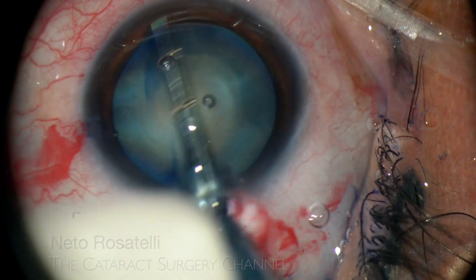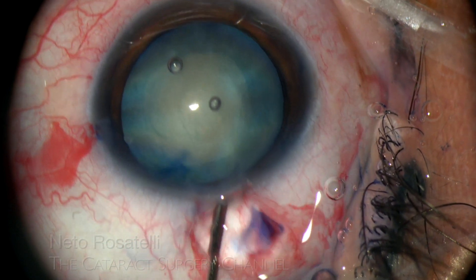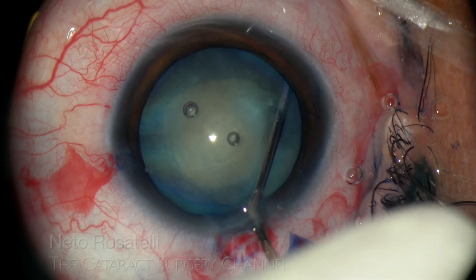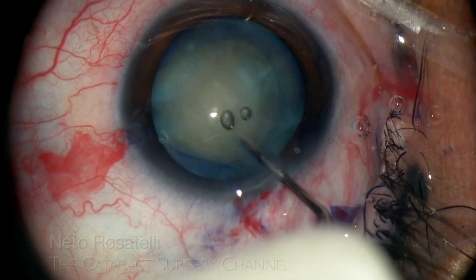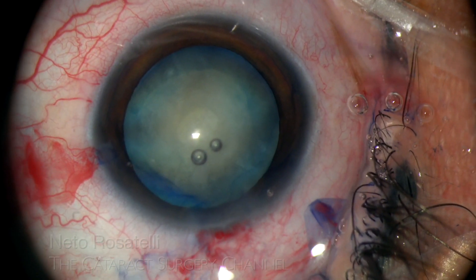Is this rhexis a small one? Since there is a significant amount of non-liquified cortex, hydrodissection is performed.